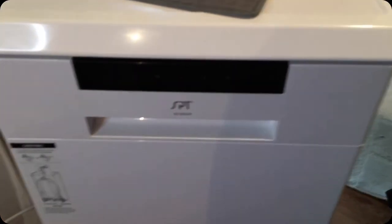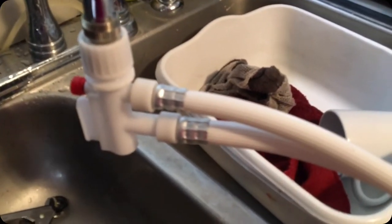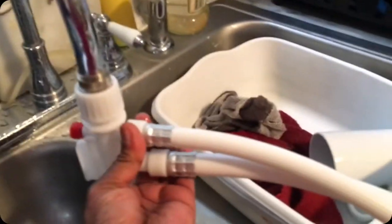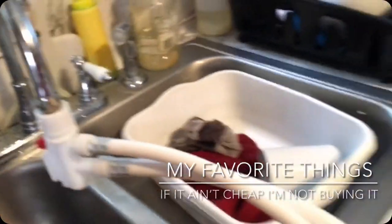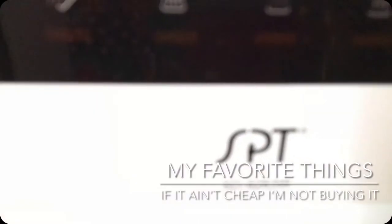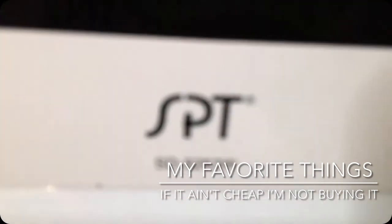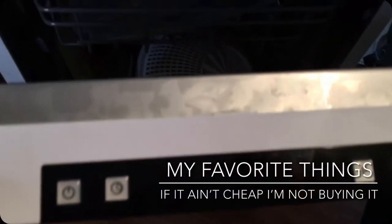I got it in white and it rolls up to your sink. It comes with hoses, and the good thing about this dishwasher is that you're only using cold water — no hot water, because hot water will destroy the heating element according to the directions. This is the SPT model SD926-3W.